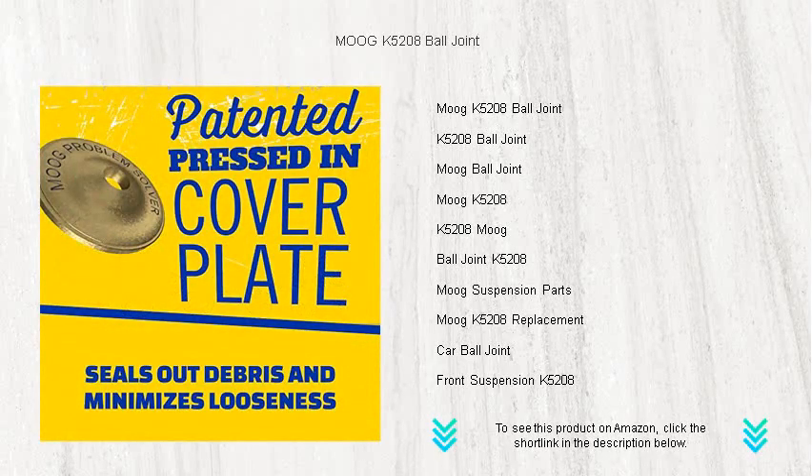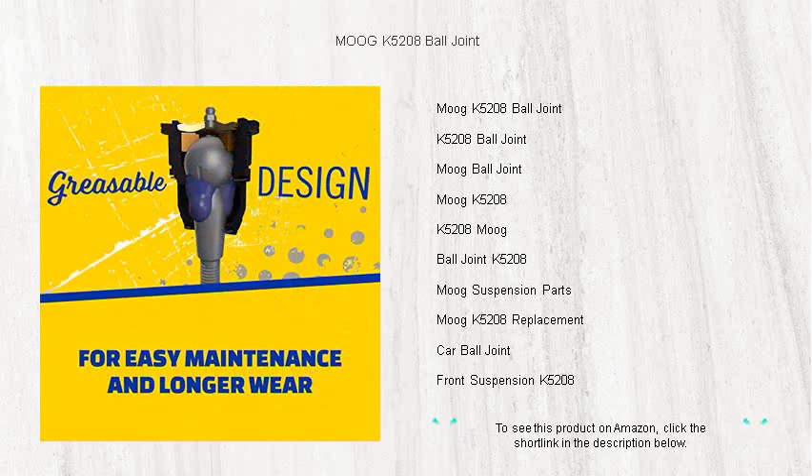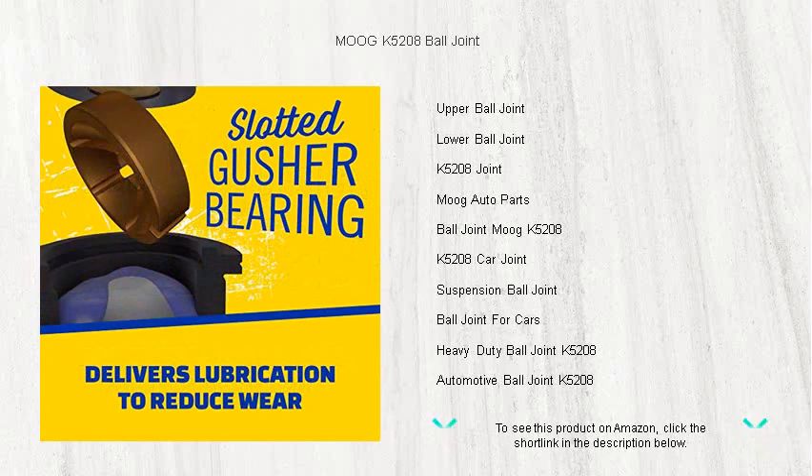Precision engineered for easy installation and an exact fit, this ball joint incorporates a patented pressed-in cover plate to minimize looseness and increase its lifespan. The gusher bearing technology allows grease to flow through the bearing to the stud, reducing friction and enhancing strength and stability.